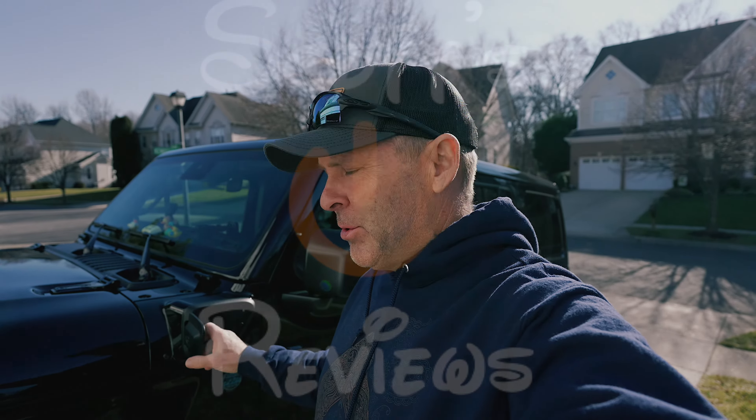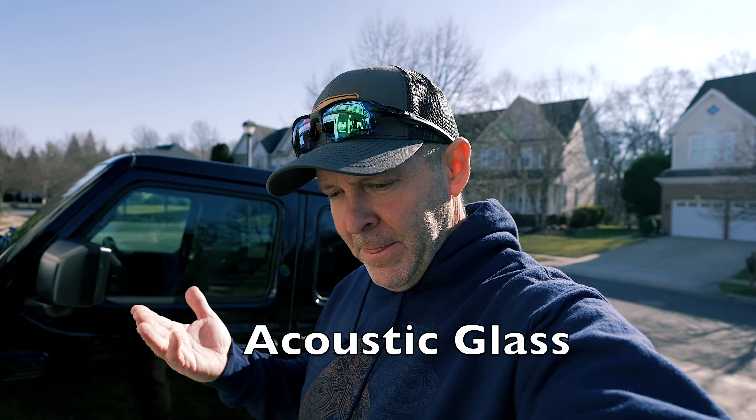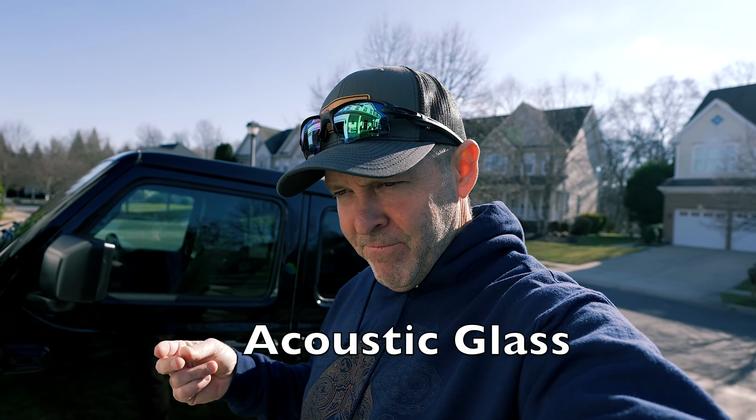Hey guys, welcome back. Today we're going to do a little video about the sound decibel level inside the 2024 Jeep Wrangler 4xE. Is it loud? How loud does it get? They say it's better than the old one — better than the 23s. They said there's some acoustic improvement done with the Alpine radio and the glass is more sound resistant. We're going to take a ride, go slow speeds, then go up to higher speeds to see the difference.